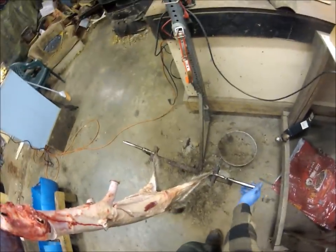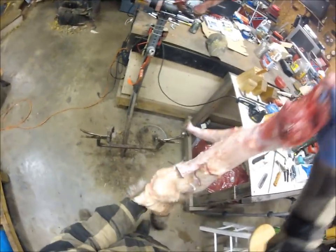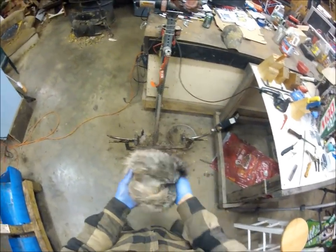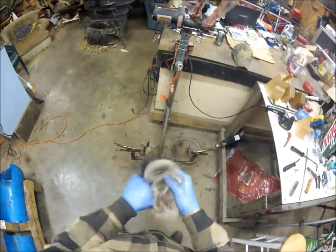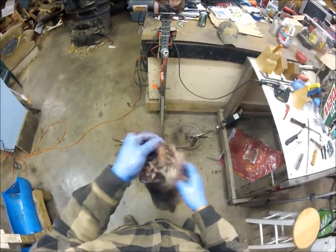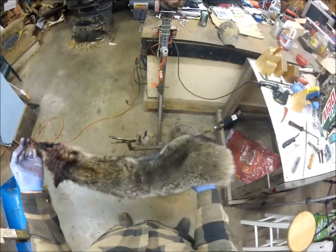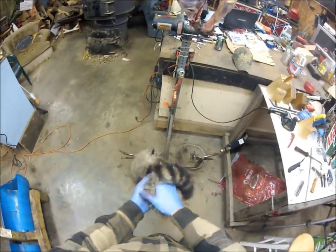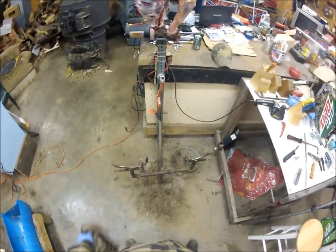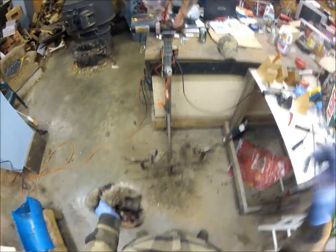Alright guys, that's our skinned coon. I wash all my fur — I think it gives a better presentation. So we've got this coon here, nice and big. This is a late-season coon, good and prime. We'll put him in the washing machine and part two will be fleshing. Until next time.